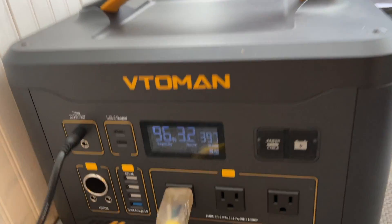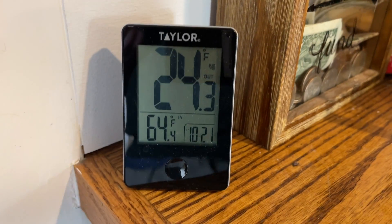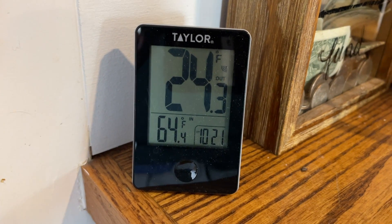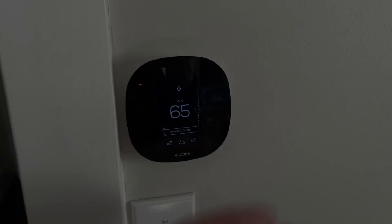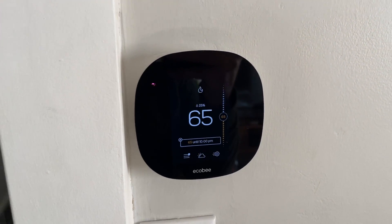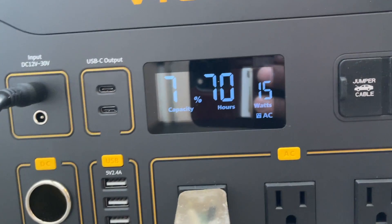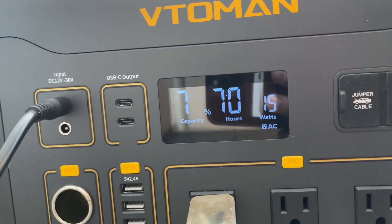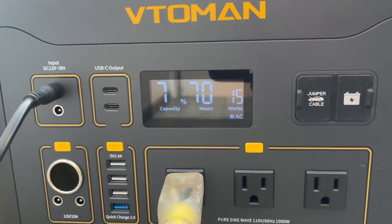It's 9:43. We're going to leave it at 65 degrees. It is 11 degrees outside. As you can see it says 64.4 inside, my thermostat says 65. It is 12:49, so it's been about three hours. Our heat just kicked off, it's still 65. We're showing 79 percent capacity.